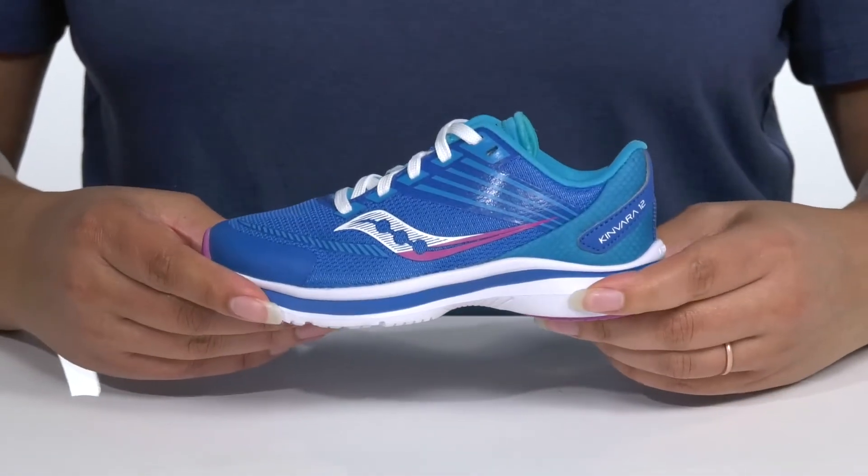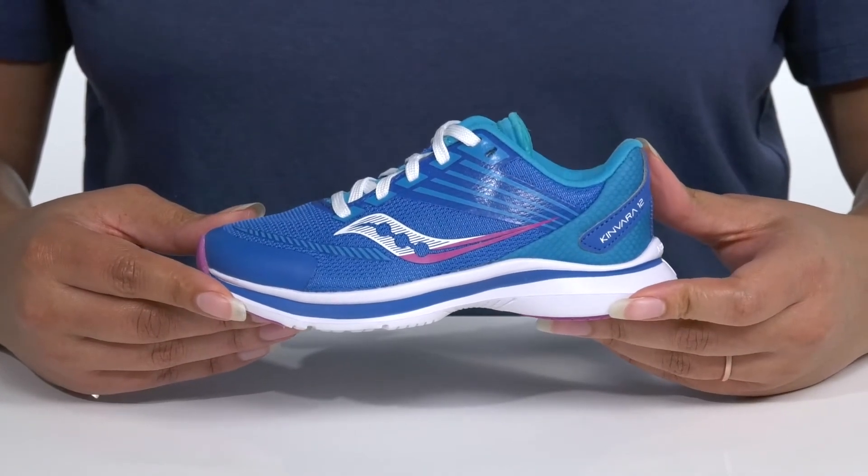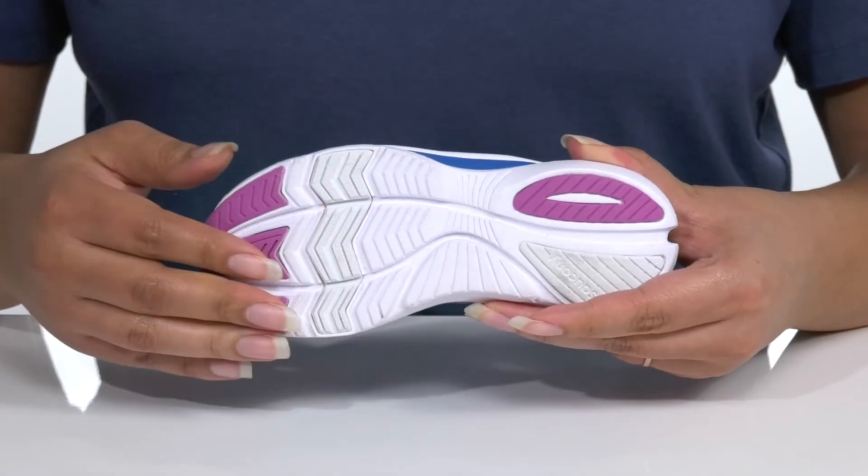The midsole is lightweight with shock-absorbing qualities to help fight foot fatigue so they can get the most out of their run, and it's all on top of a synthetic flexible traction outsole.